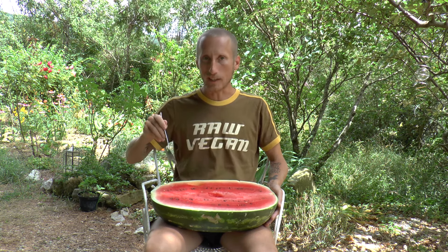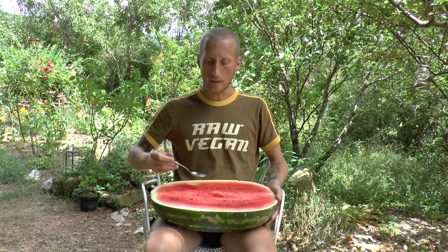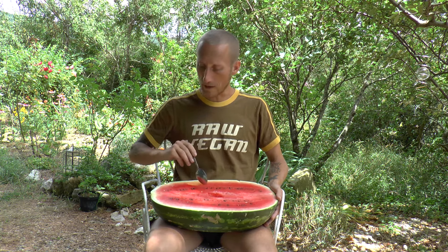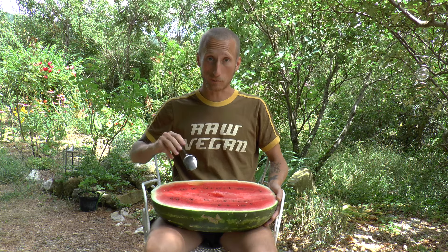The second reason is that when I eat around the rind like this, I dig a kind of ditch, so that when I eat the rest of the watermelon, no watermelon juice will run over the edge and make a mess. Let's really dig into this now.